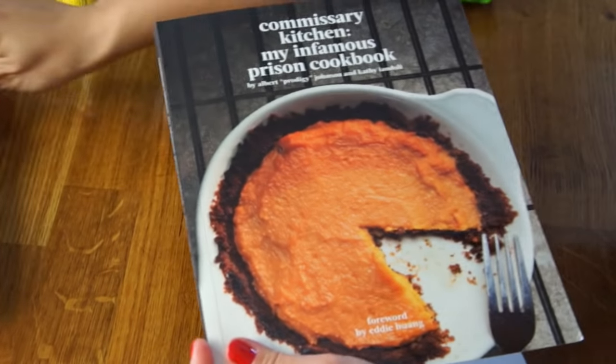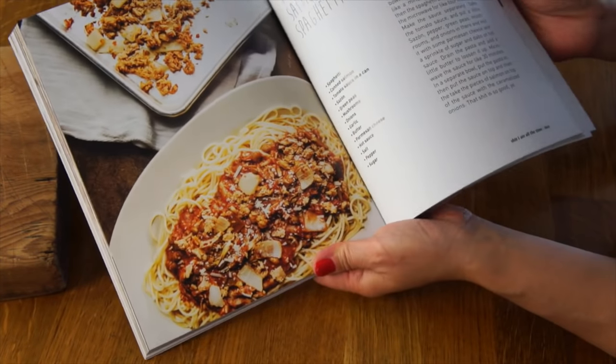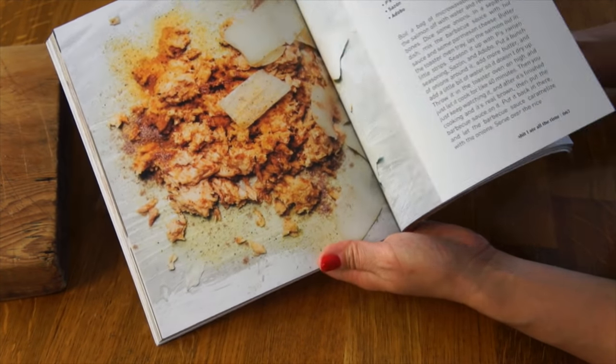Today, I have a new cookbook for you. It's called Commissary Kitchen: My Infamous Prison Cookbook, and it is written by Albert Prodigy Johnson. It shares his recipes and his struggles trying to maintain good health in prison. He has sickle cell, so he found it even more challenging to maintain good health using the few things available from the commissary or packages his loved ones send him.